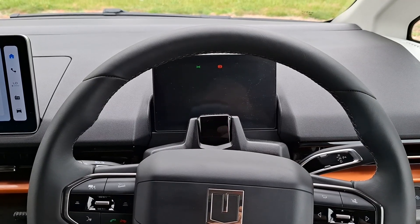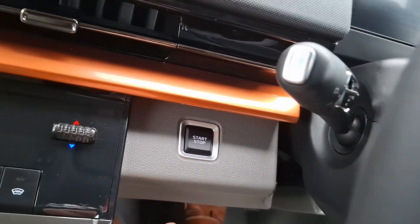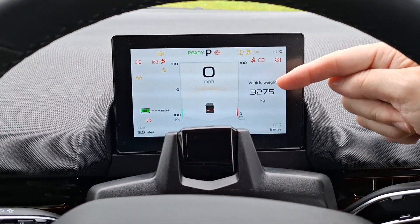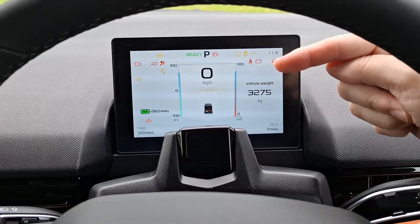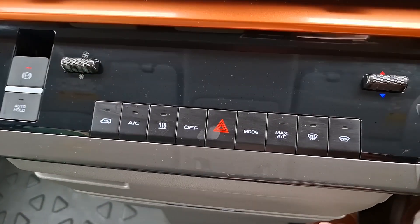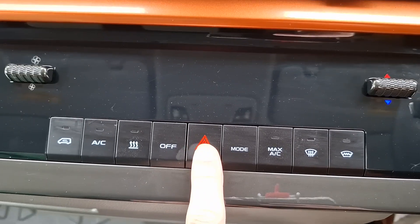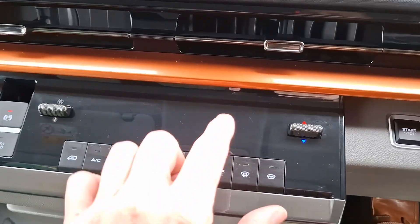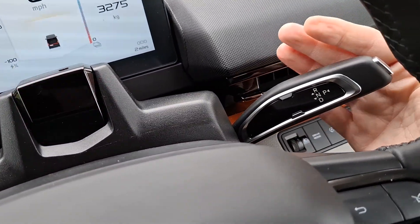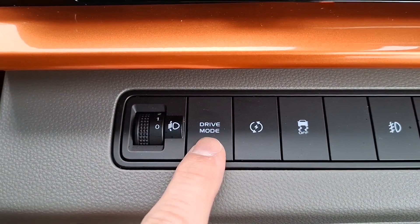Here's the interior, which feels very modern. We start the vehicle via the button on the left, and then the speedometer will appear on this screen alongside some more information. There it is. We have a secondary screen as well, plus pleasingly various physical buttons for demist and hazard warning. We select the gears via this stalk on the right of the steering wheel, and there are some more buttons down here, including a mode button.